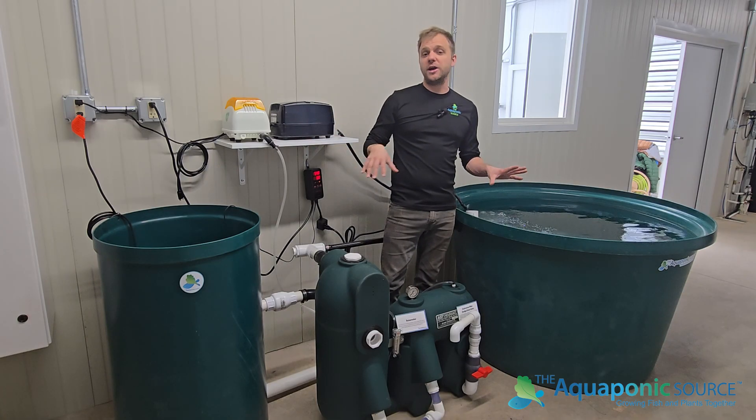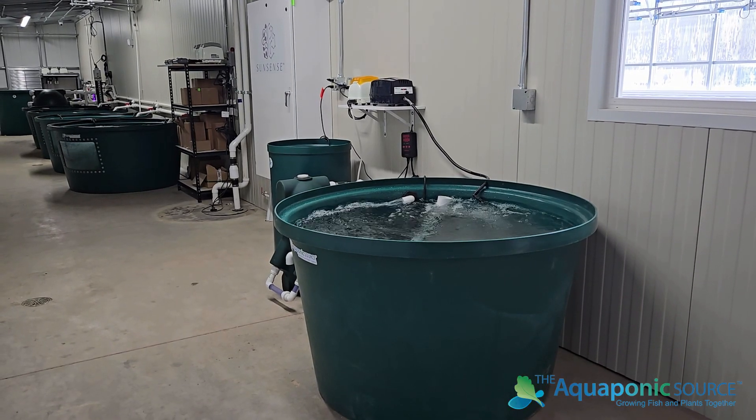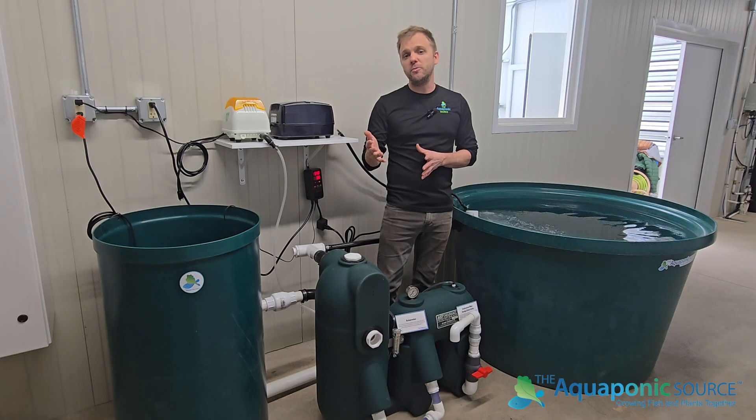This is really great for a commercial scale if you wanted to harvest, or what's called purge or quarantine your fish. It's also really good for inside of the classroom or at home if you wanted to raise your own edible fish.